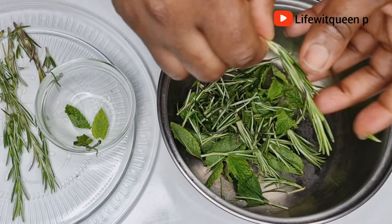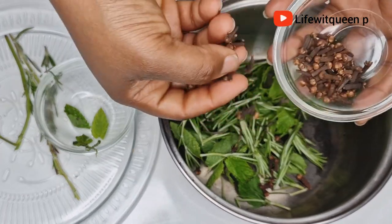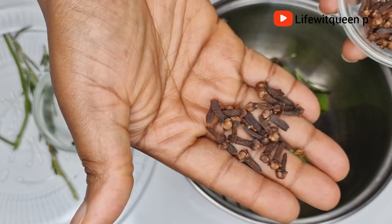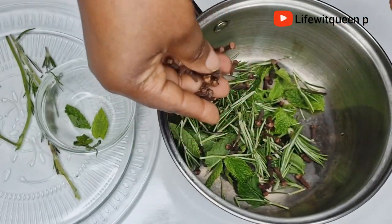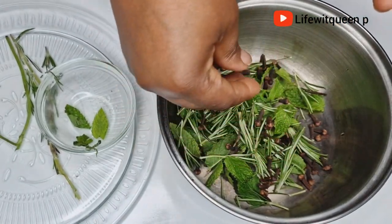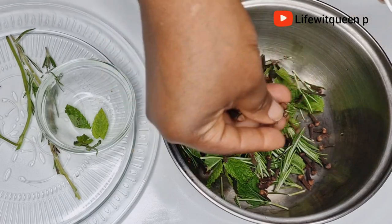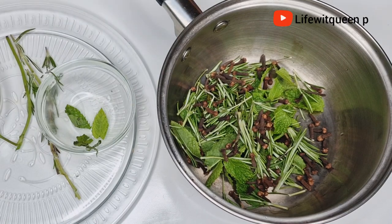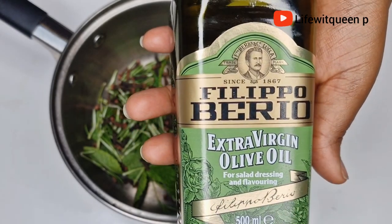The final ingredient I'm going to be adding to the pot is cloves. Cloves is one of my favorite ingredients because it's very effective when it comes to hair growth. It stimulates hair growth and prevents the scalp from dandruff, which is actually a major cause of weak and thin hair. So if you have thin to fine hair, add cloves to your hair care routine.